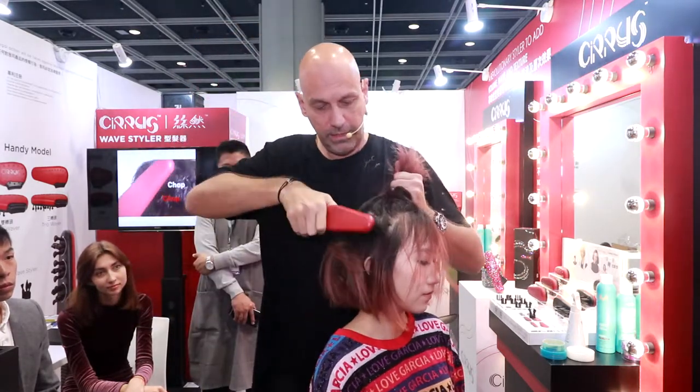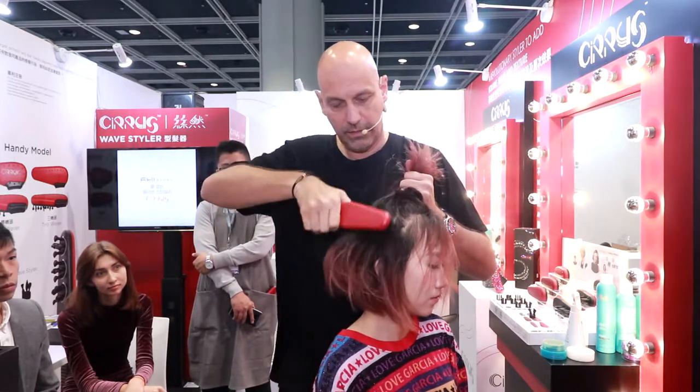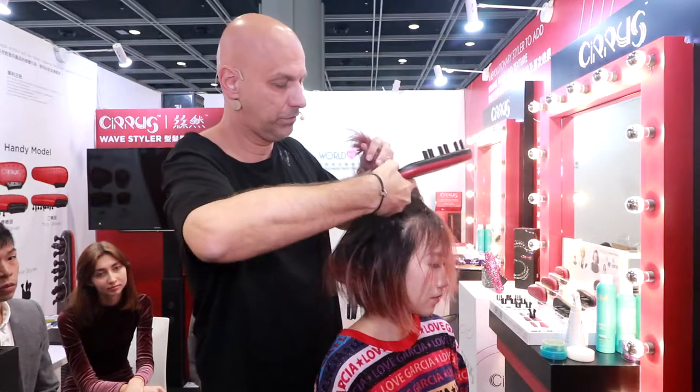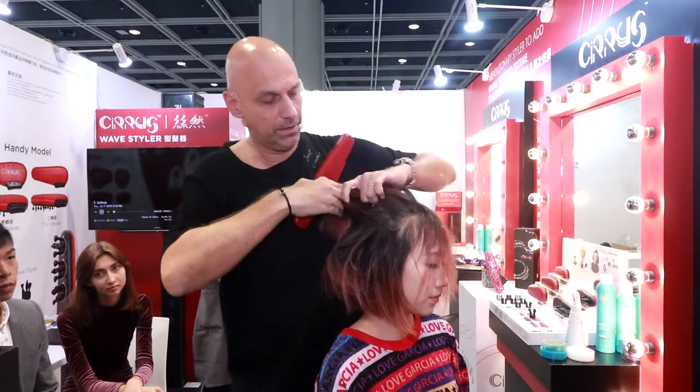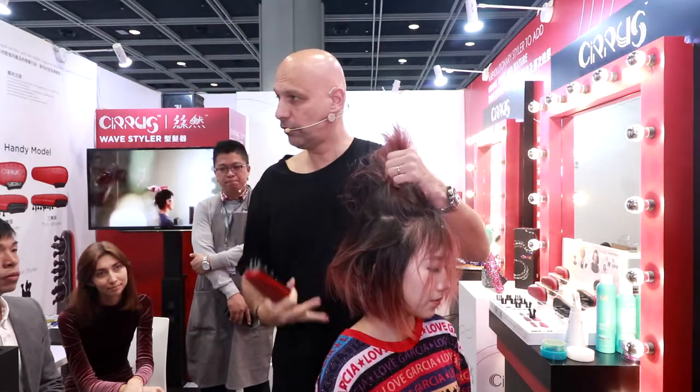Like you see, it's easy. Everybody can do it. You don't have to be a hairdresser to do it. And I think that's the good thing about the Silvers Wave Styler — that it's really a tool for the consumer itself.